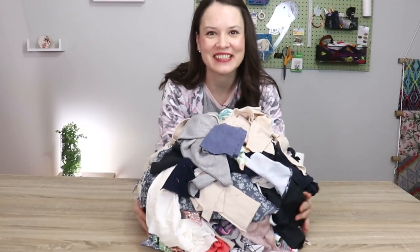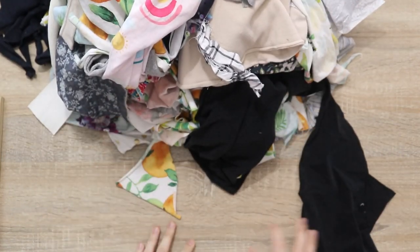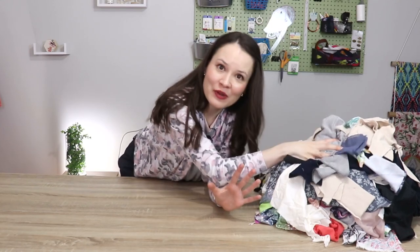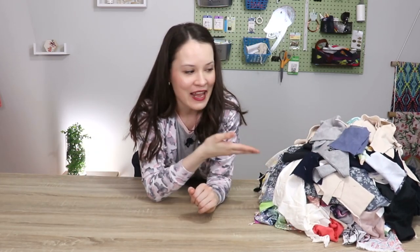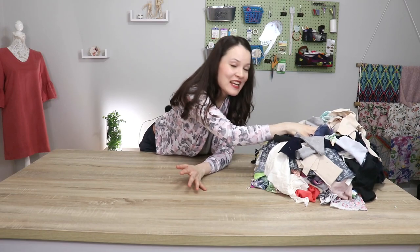Well, hello there, my dear sewing friends. That's a big old pile of fabric scraps, isn't it? I'm not sure if you can relate, but this can be pretty overwhelming because it's that never-ending dilemma — you don't really want to throw them out because they're perfectly fine, but on the other hand, what to do with all of that? And don't get me wrong, I love all the little scrap-busting projects, but today I really wanted to give myself a really good push, hopefully to encourage some of you as well, and turn this into clothing — something that we can actually wear.